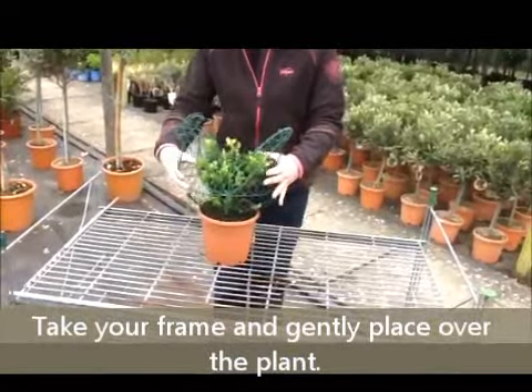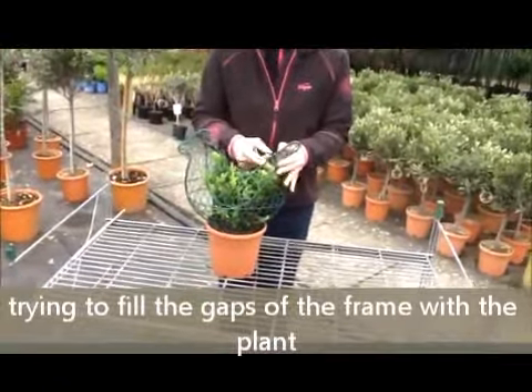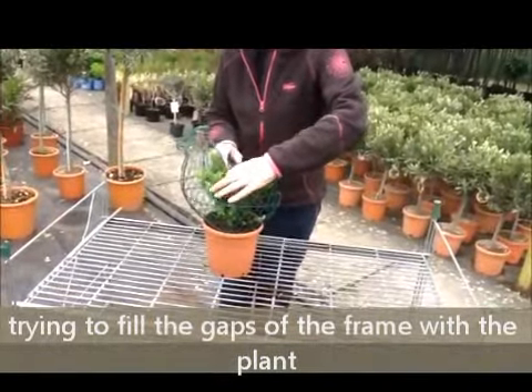You'll see there are bits that are sticking out — just tease those in with your fingers. Tease the foliage gently to fit the frame.